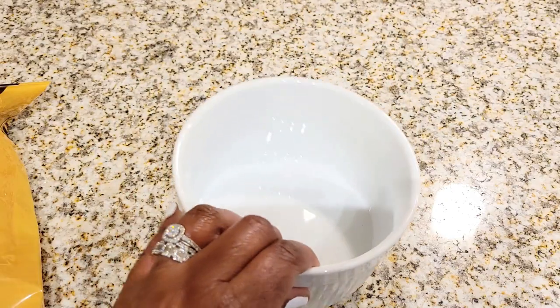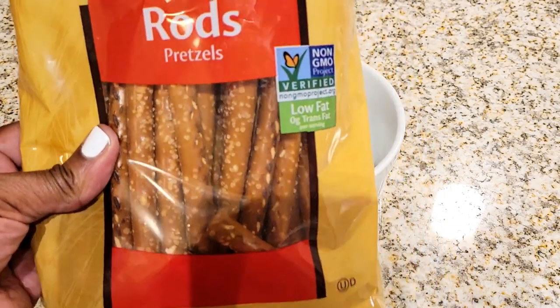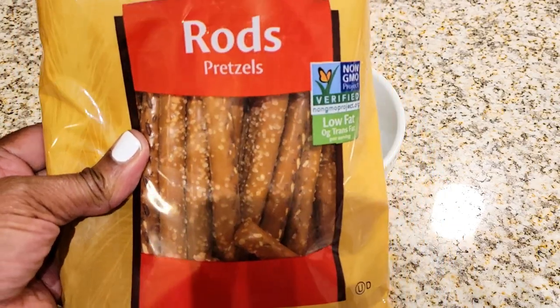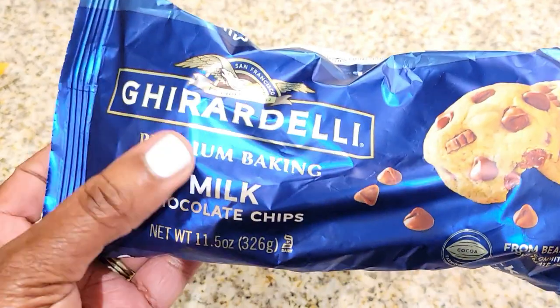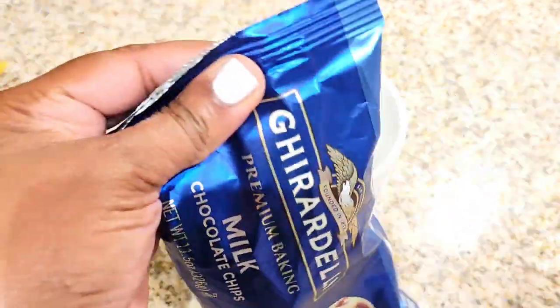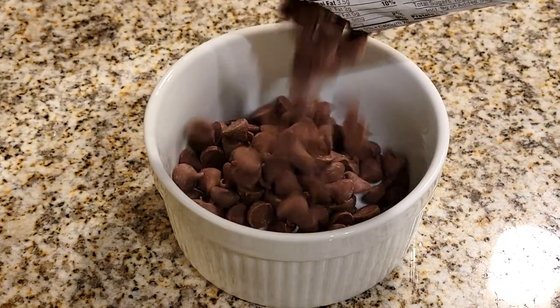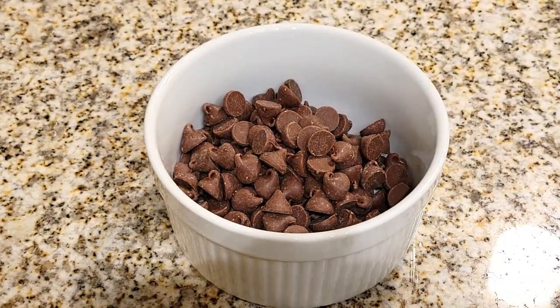For my first treat, I'm going to be doing some chocolate-covered pretzels. They are a good mainstay and they're super easy and quick. All you have to do is pick up pretzel rods. I'm going to be using some Ghirardelli chocolate. I know a lot of people use the candy melts, but this works so much better and it tastes a million times better.